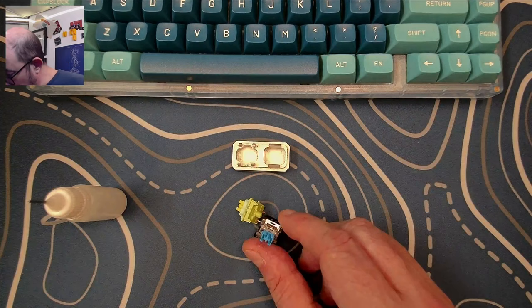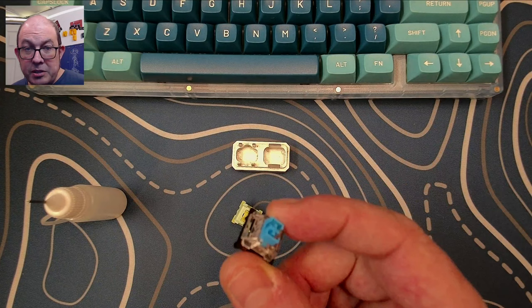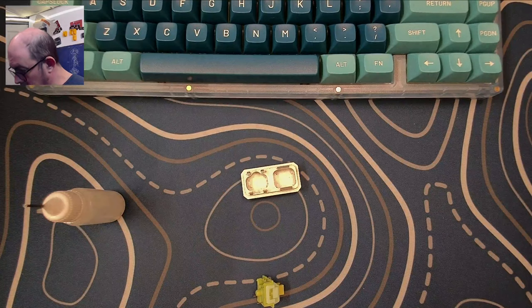One day I wondered what would happen if I mixed both of these. I had previously made a batch of jailhouse blues, which basically turns blues into a silent tactile by taking half of an o-ring and sticking it between the click jacket. Let me go ahead and show you what I'm talking about — so anyway, we've got the blue switch and the Silent Lemon.